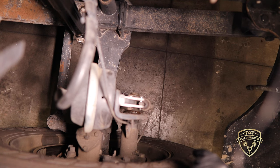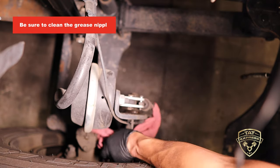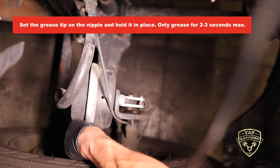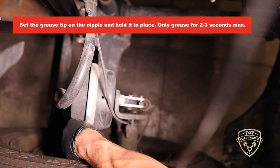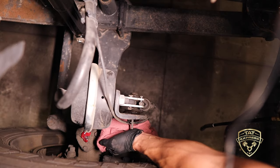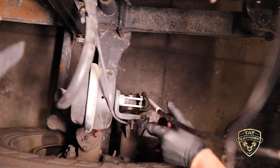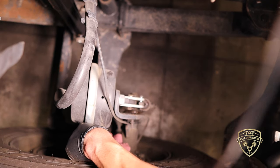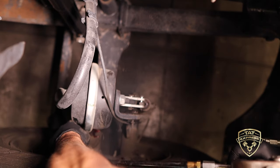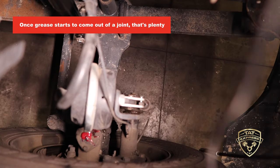This is the top view of the king pin on the passenger side. First, clean the grease nipple off because you don't want to get any dirt inside the fitting. Once cleaned, set the grease tip on the nipple, hold it down — you only want to grease this for a few seconds, maybe two or three. As you see it coming out of the joint, that's what you want. You don't want more than that. It's important to carry a rag to clean off extra grease.